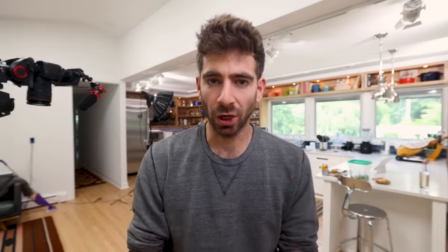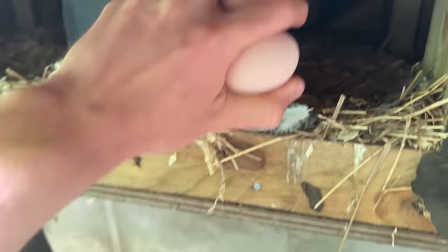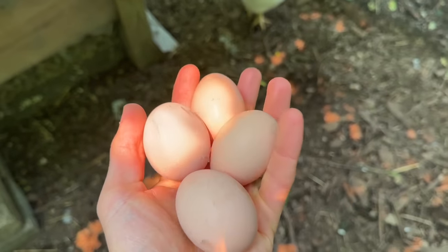Up next we have salting, which of course is an ancient preservation technique of just adding salt to our food. Salt will draw out excess moisture to dehydrate our food, but it's also going to be a natural protectant from all the bad stuff as well. As far as this demo goes, I could salt some veggies, but that's kind of boring. I'm not raising any animals for meat at this point, but the one animal I am raising — my chickens — we can actually salt the eggs, specifically the egg yolks, to preserve them.